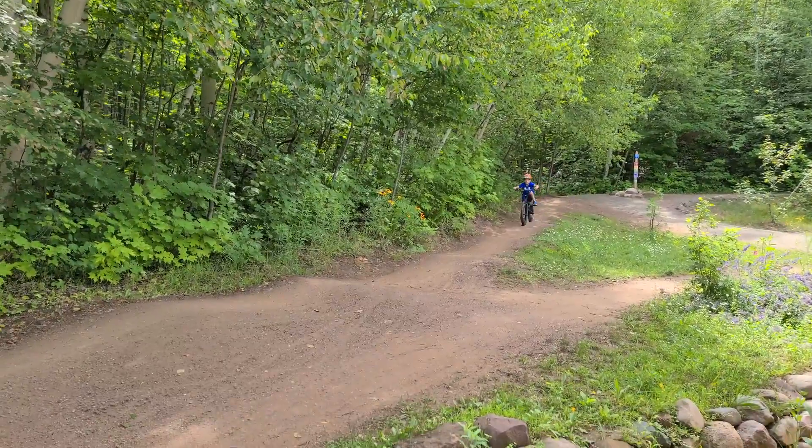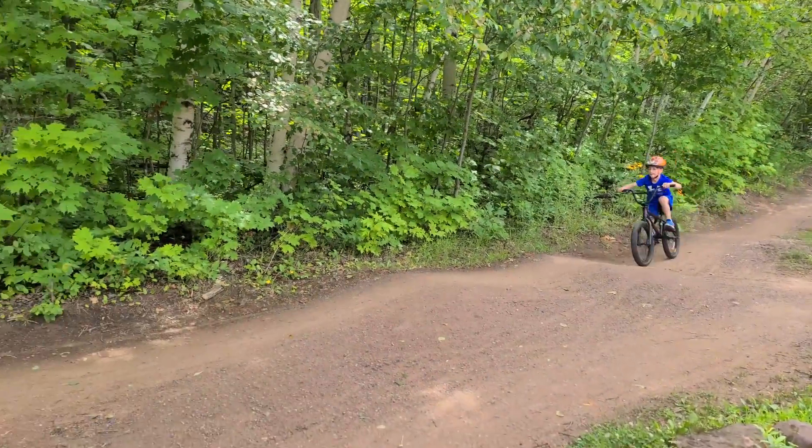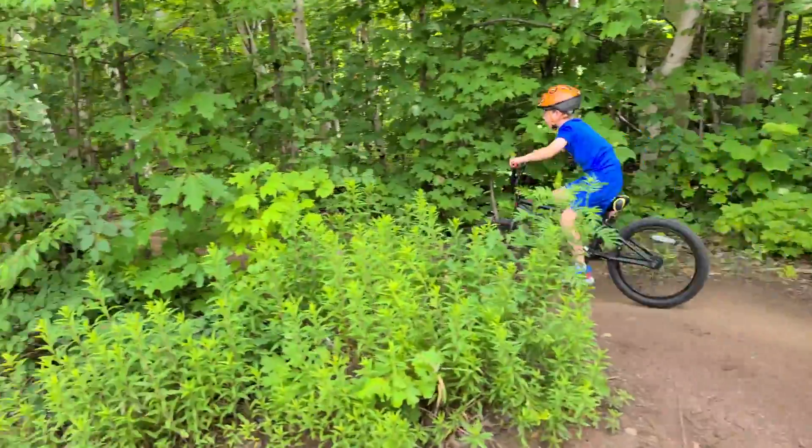Alright, we have Ben. Marquette mountain biking. Don't go too fast — just get used to it first.